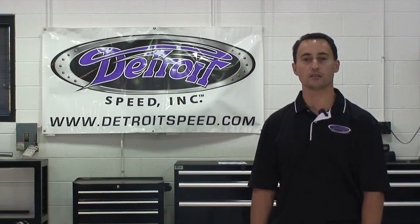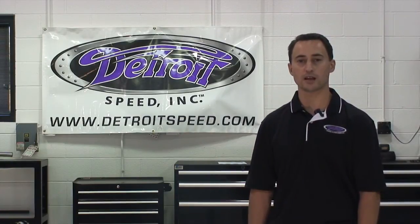For any questions, call 704-662-3272 or visit us at our website DetroitSpeed.com.